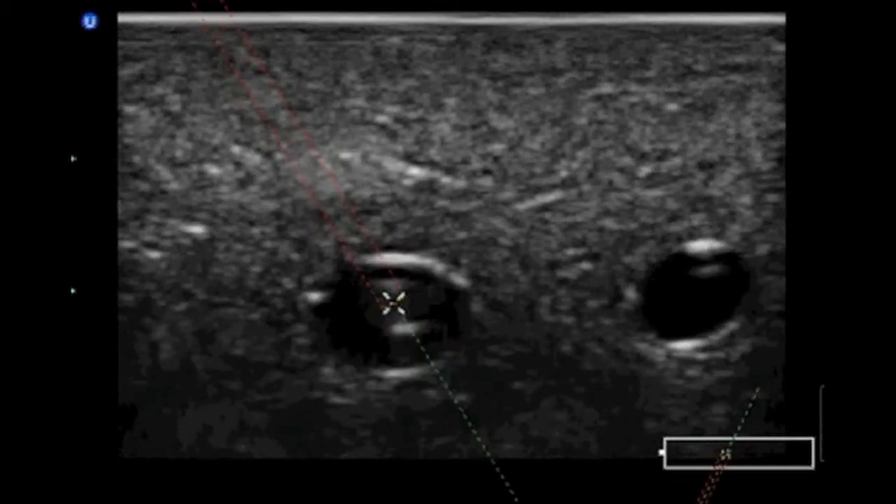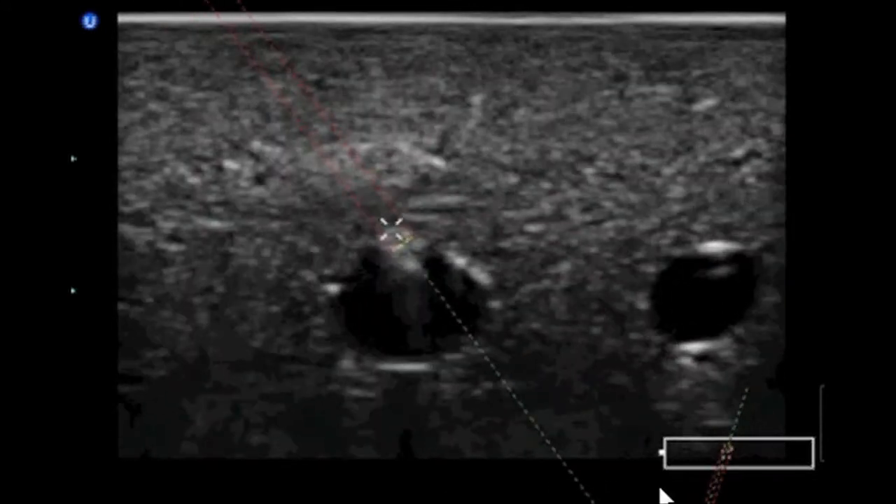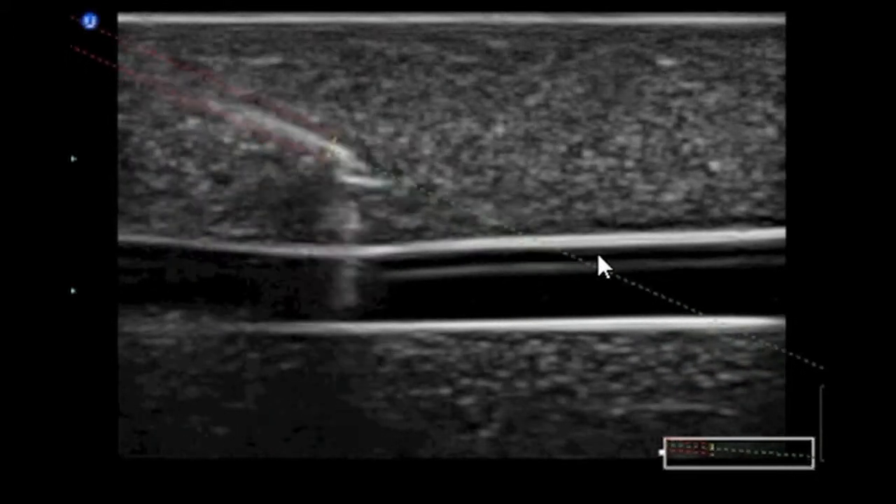As we go live, you can see the needle here, the distal tip there, and the laser pointer. We're going to go to an in-plane approach here, and we see the needle coming in following our laser pointer.